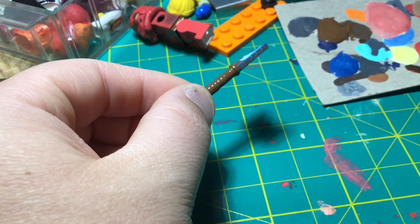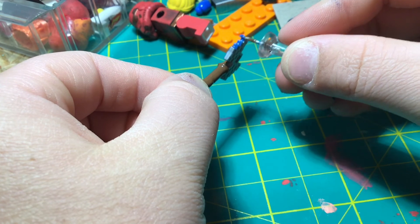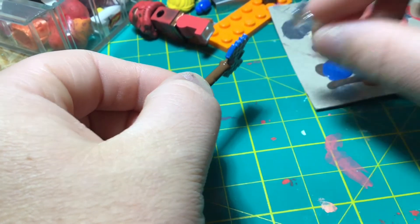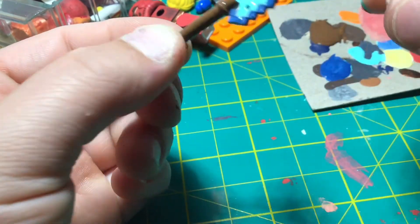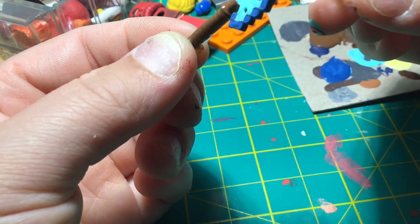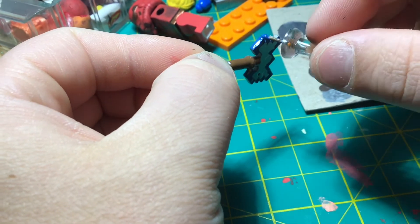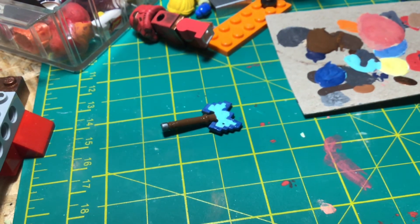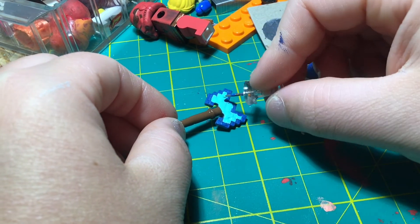Now I'm going to begin work on the edges, taking some of that blue paint and applying it on the edges, which is a pretty easy task. After this is done, I'm going to do a little bit of touch-up, and then do the same thing on the other side. It's looking pretty good.